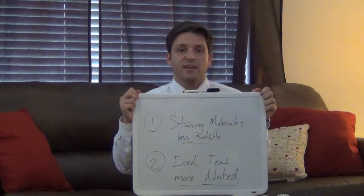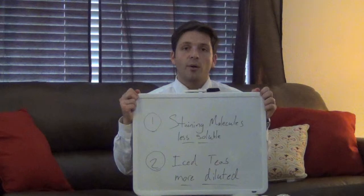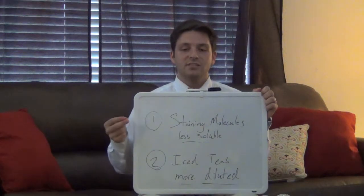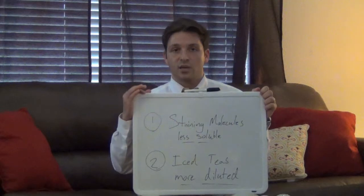Number one is the fact that the major tooth staining compounds found in tea — the theoflavins — are much less soluble at lower temperatures of water. So that way, the iced teas can't really hold the same quantity of staining compounds that a brewed tea can hold.